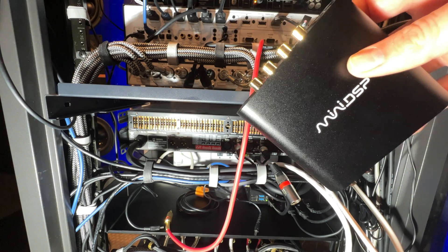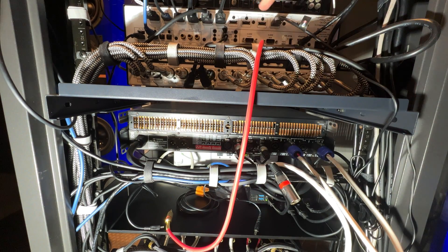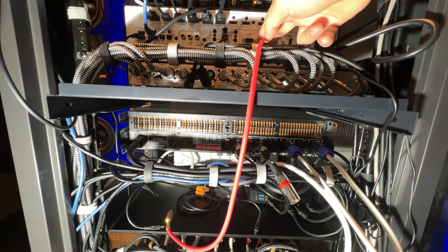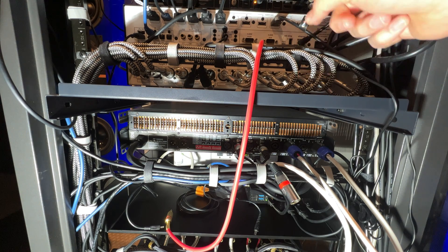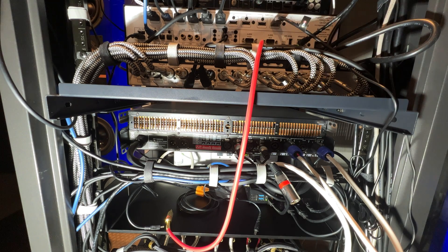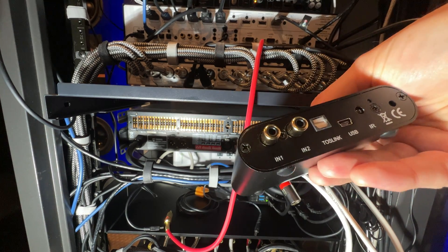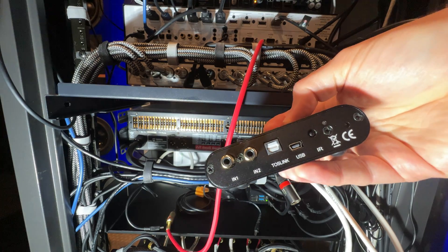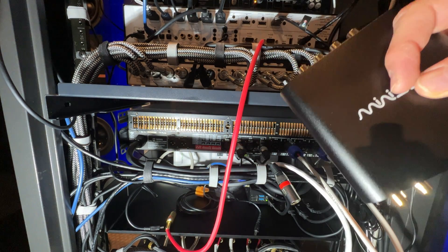I've got a pretty straightforward single subwoofer output from my processor, and that's going to be right here. This is the Accurus Act 4, and I'm actually using an RCA out. This has a full set of XLRs, which are these cables, but it also has a full set of RCAs. I'm going to use the RCA because I think this is set up for RCA input voltage out of the box. You can take this thing apart and change those, but I don't want to do that, so I'm just going to use this cable and let it hang.